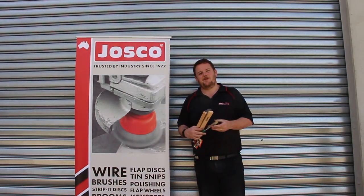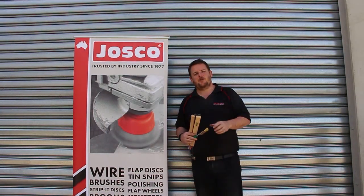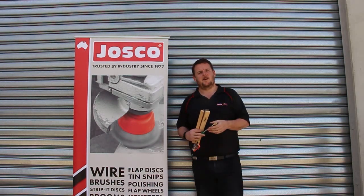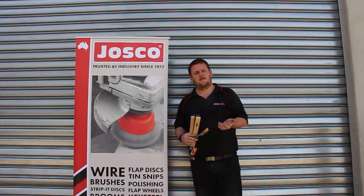Hello, today we're going to talk about some of the Josco surface finishing products and different applications in which they can be used. We've got an old trailer that we're going to take off some rust and grime, getting ready to repaint the trailer. We're going to go through various products that you can use depending on what power tool you have, or if you even have a power tool.